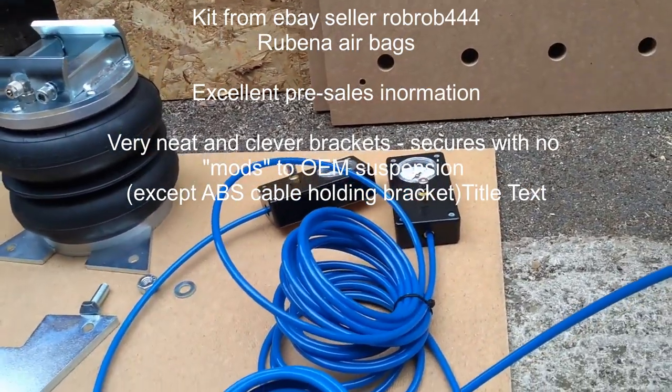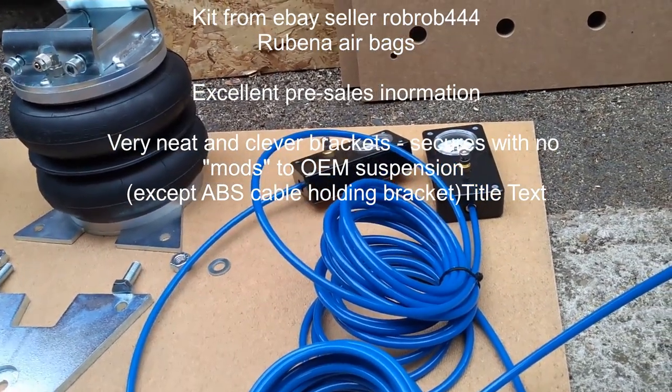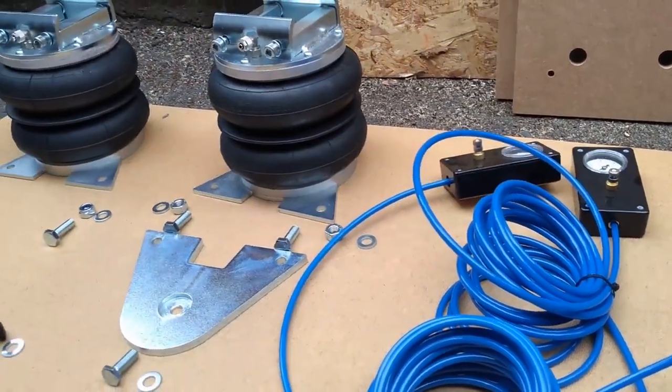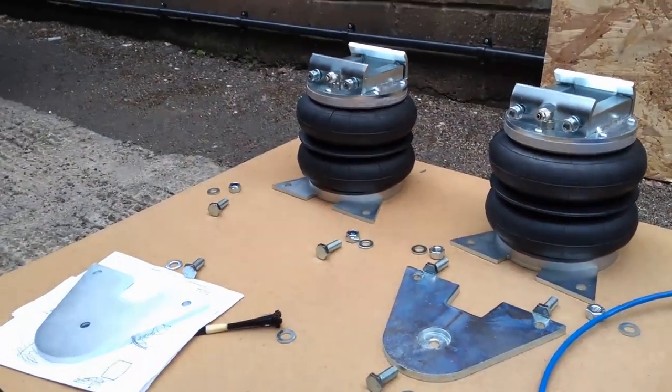This kit only came with a single gauge and was supposed to come with a tee piece so you had one pressure for both sides, but we asked them to provide two independent pressure gauges so we can control left and right balance. We've got no idea when we build the van if we're going to be left or right heavy, but this way we can balance it out.